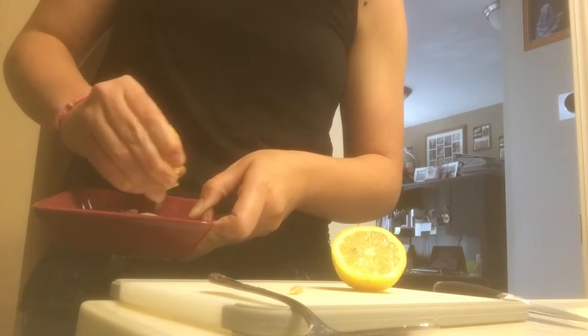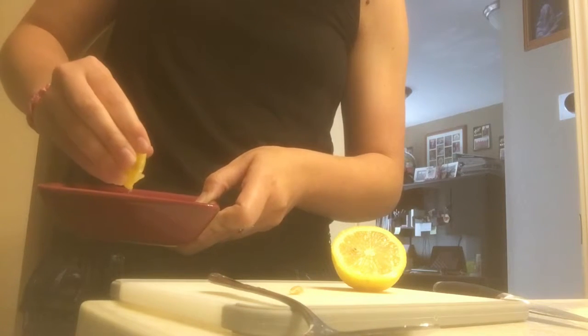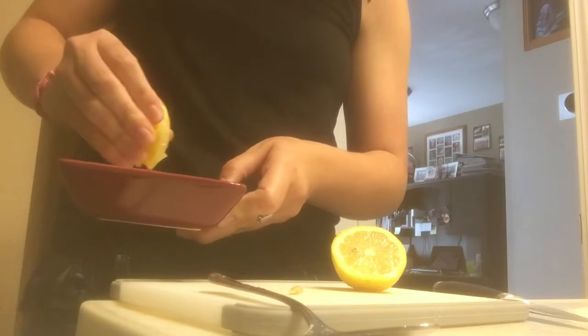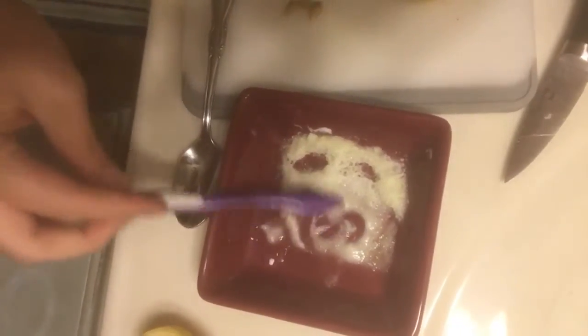You will hear it sizzle — that's not a bad thing, that's just the acid in the lemon. Now that we've put the lemon juice into the baking soda and the bubbles have gone down, it should look like a paste. This is when you take your toothbrush, put it in there, and brush your teeth like you normally would, as if this is the toothpaste.